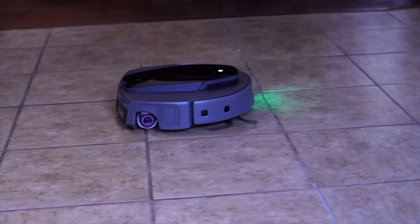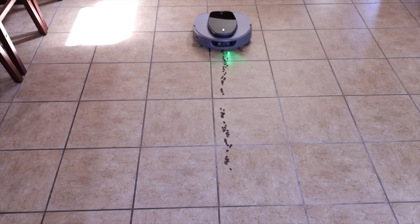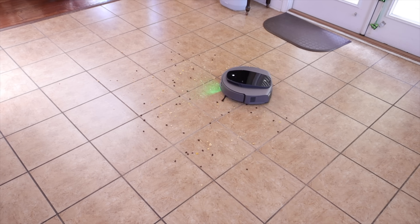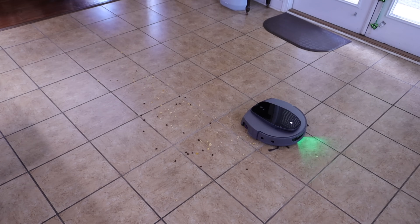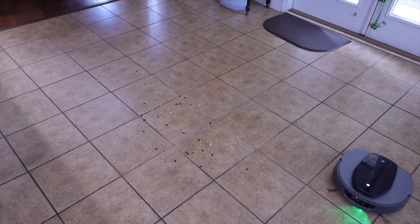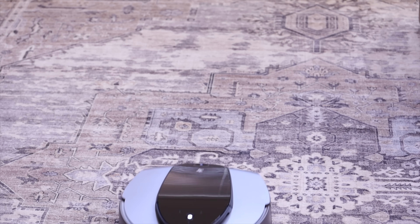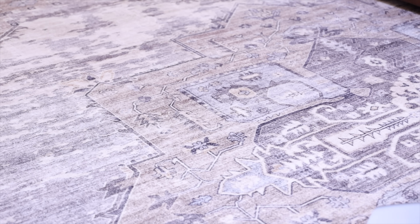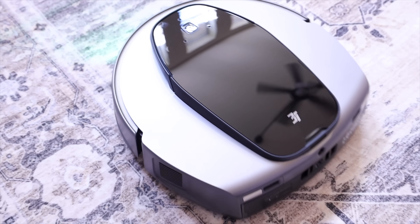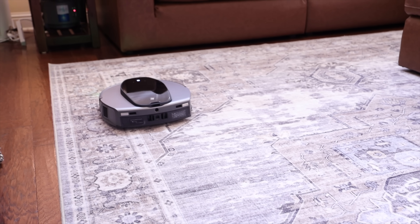The suction power on the S10 Ultra is one of its most impressive aspects. Whether on hard floors or carpet, it handled everything I threw at it — coffee beans on tile, a big mixed mess of cereal, coffee beans, and other debris, all picked up easily. Most impressively, I put a couple handfuls of coffee beans on my area rug and it had zero issues picking up every single coffee bean, which most vacuum cleaners on the market can't do. The suction power actually reminded me of an upright vacuum cleaner.